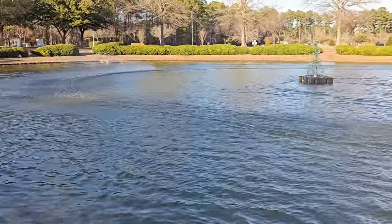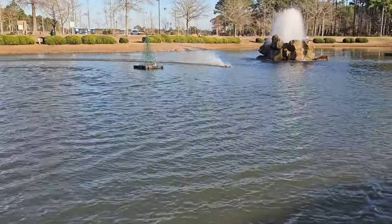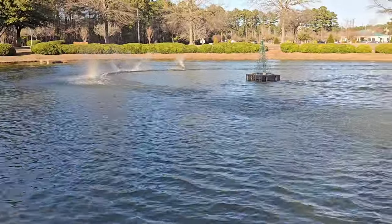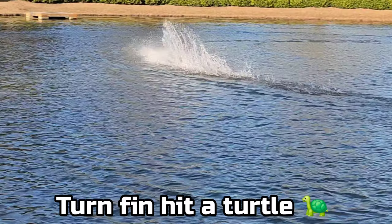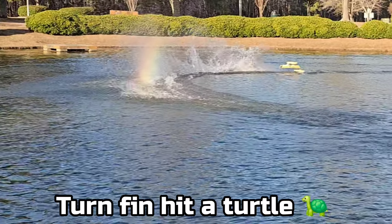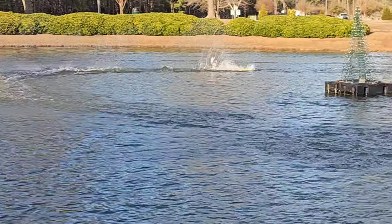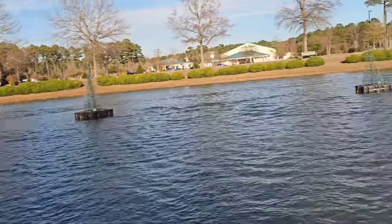Yeah, that prop makes her want to bounce a little bit, but I don't even care — it's a bash session. I could tune her in for ovals, but I've got her set up for speed runs and I'm doing ovals today.